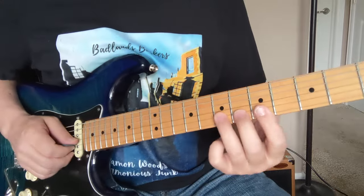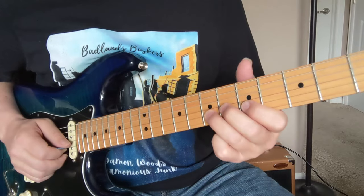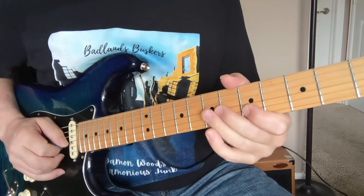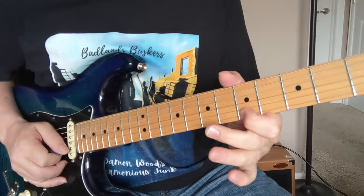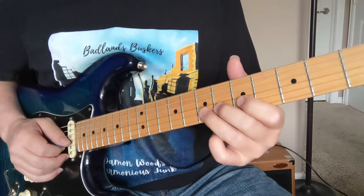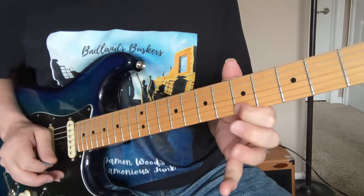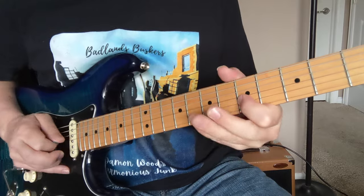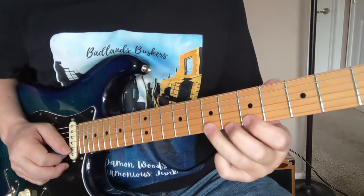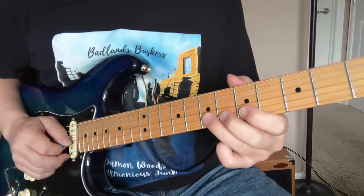Okay, so let's break down that solo. The first riff is 7 to 6 to 5 — a double pull-off on the second string. Then you do that same double hammer to get the 5, 6, 7 on the way back. Then you hit the 5 again, and do 5, 6, 7 down to the little 5. Then you go 5 to 7 — that's a little hammer-on and pull-off. You hold that 7th fret a little bit before you pull it off.